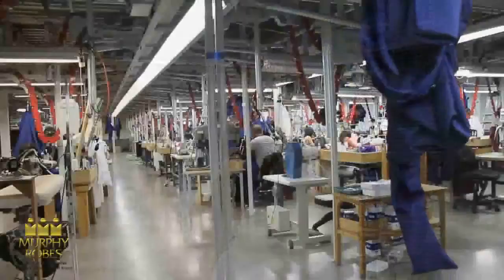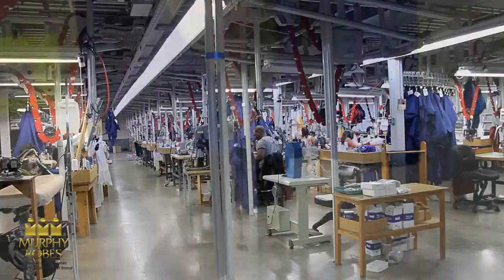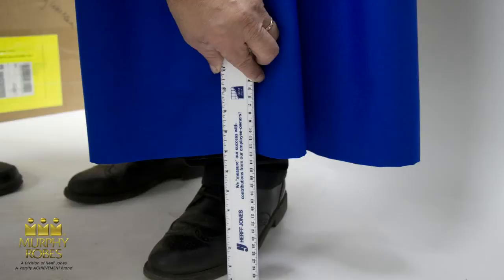This measurement should be the person's full height from the top of the head to the floor with their Sunday shoes on. Floor clearance is the distance between the floor and the bottom of the robe. The most common requested floor clearances are 5 inches, 7 inches, or 9 inches for choir and clergy robes.